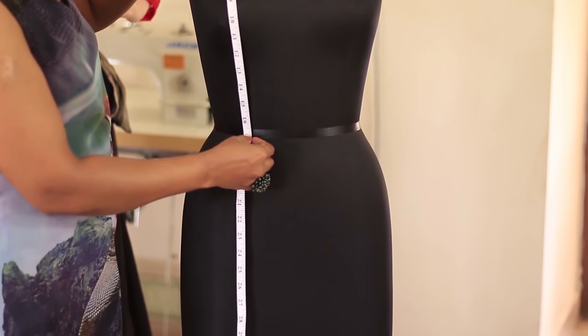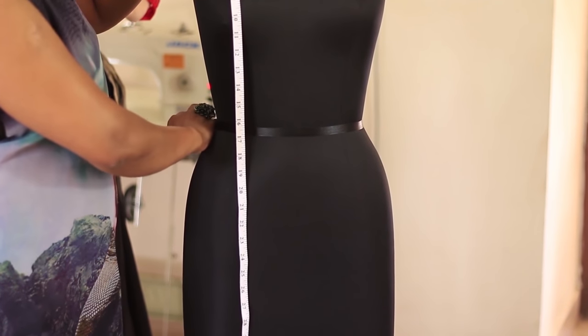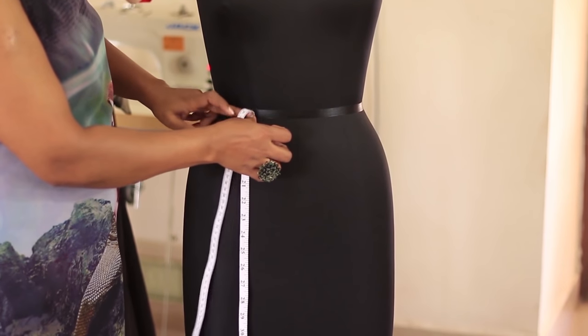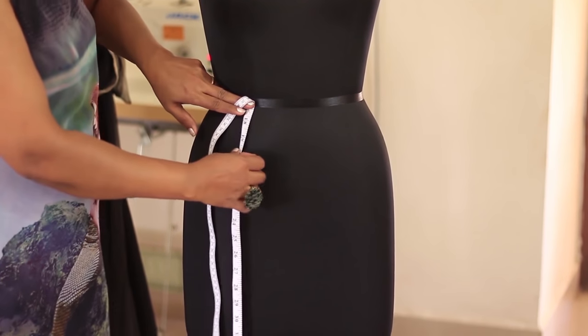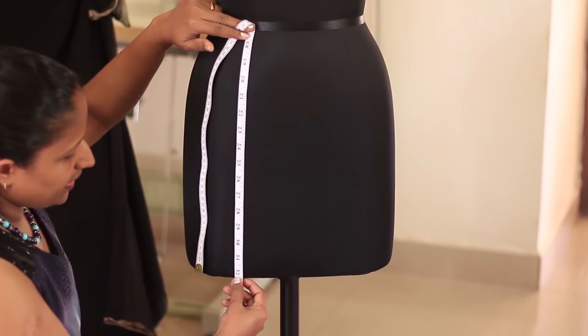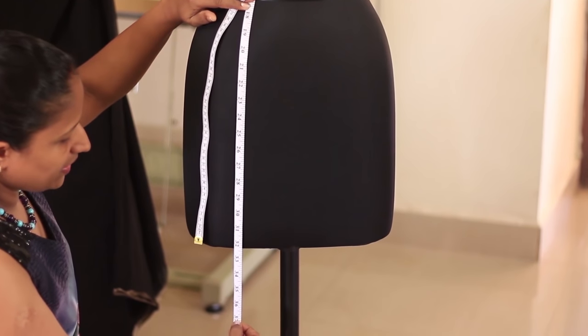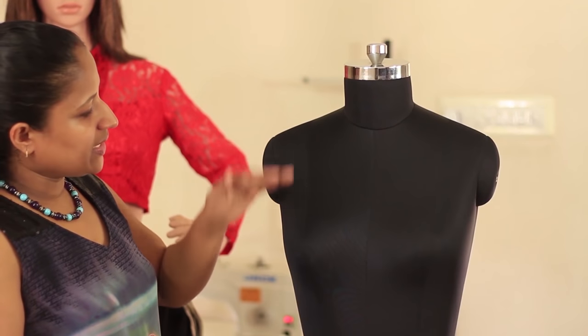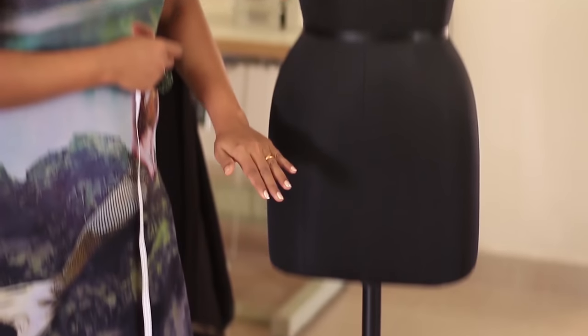Next we'll be taking the waist point, that is the smallest part of your waist. Now shift your left hand, hold the tape there at the waist, and take the full length of the garment as per the requirement — it could be knee length or floor length. So we have taken bust point, waist point, and full length.